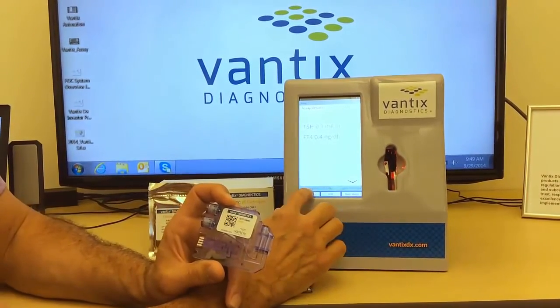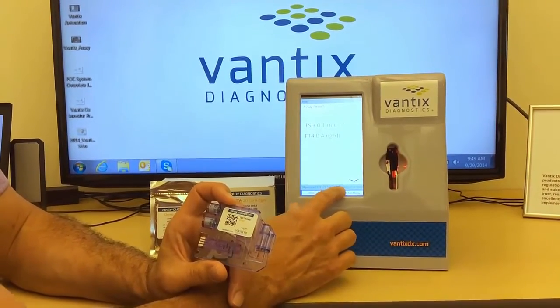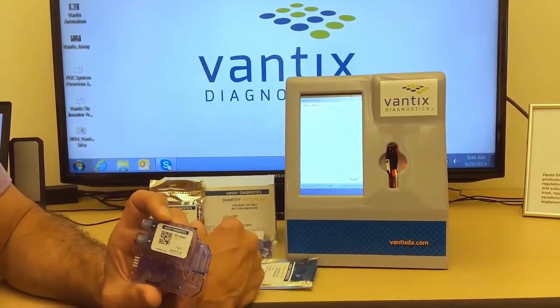You can export the results to a printer or back to the medical records. And then when completed, you go back to the main menu.